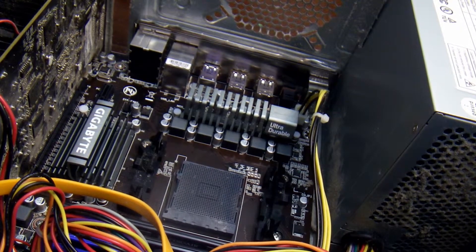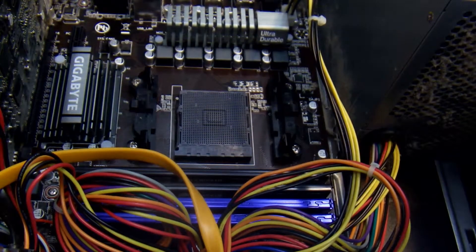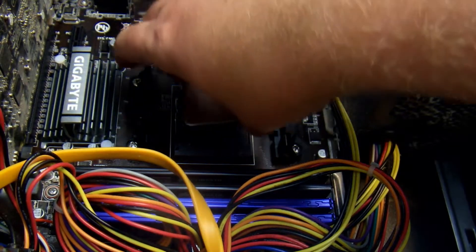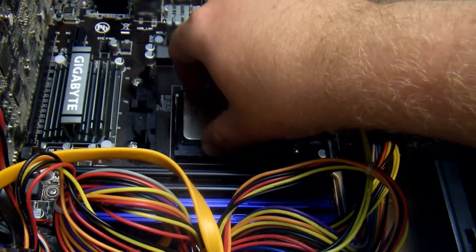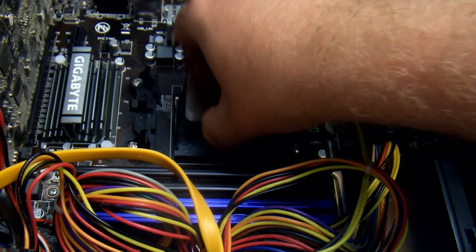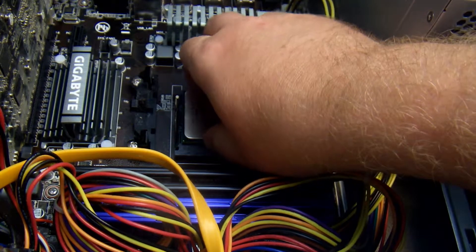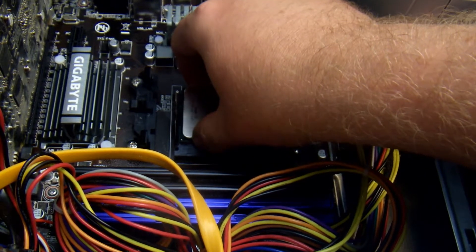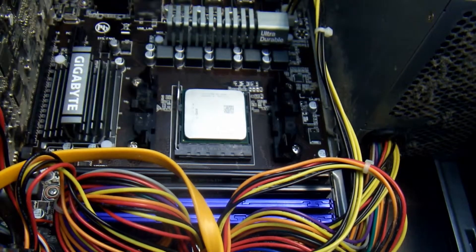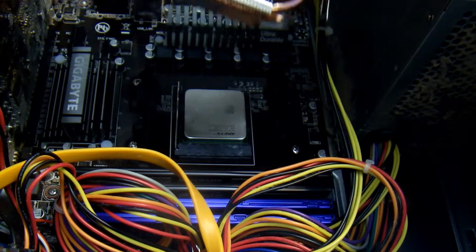Open up the socket and then get ready with your new CPU. You'll notice there are little notches — you just have to line those up, and you don't want to use any force here. It'll sit in just perfectly when it's aligned properly. There we go. Seat it in the slot with the bracket.